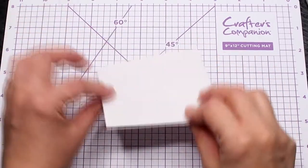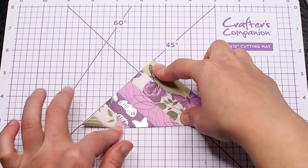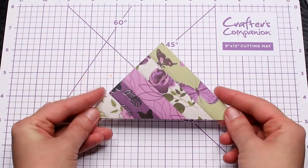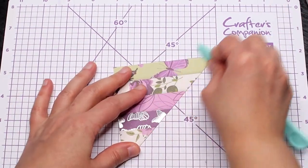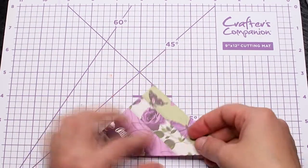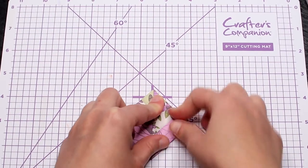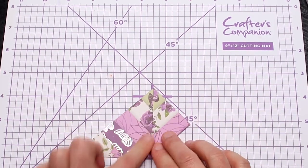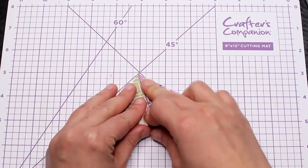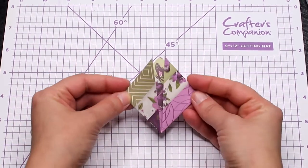Take your square and fold it in half diagonally to create a triangle. With the long edge on the bottom side, bring the corners towards the top and fold. Use a bone folder to burnish everything.